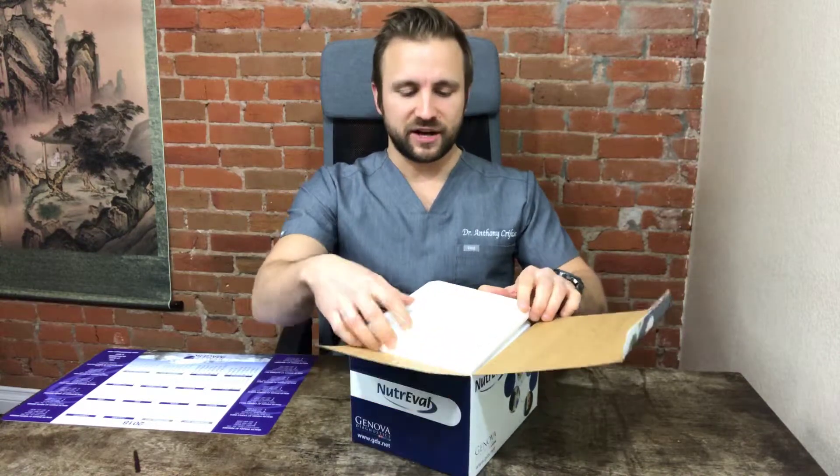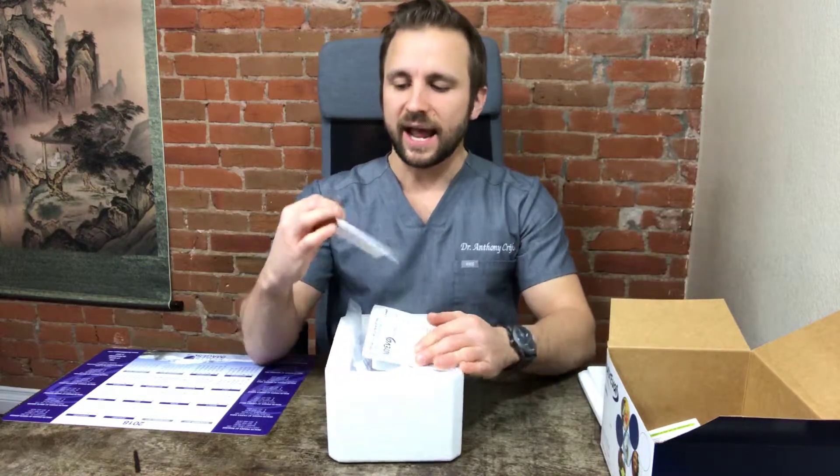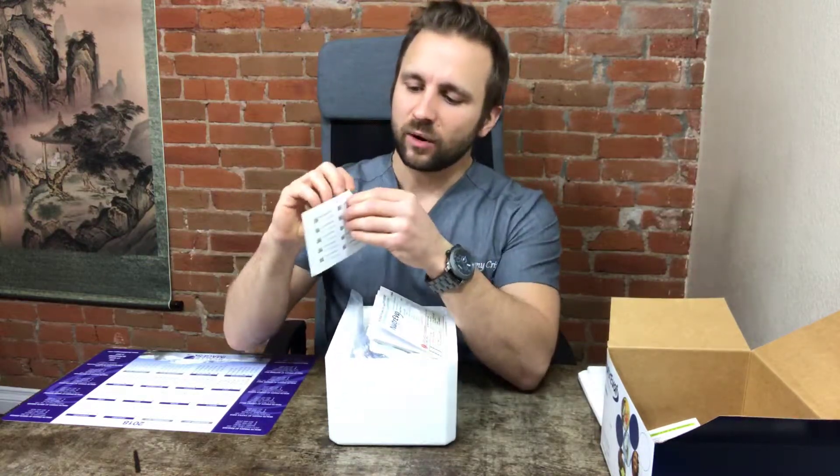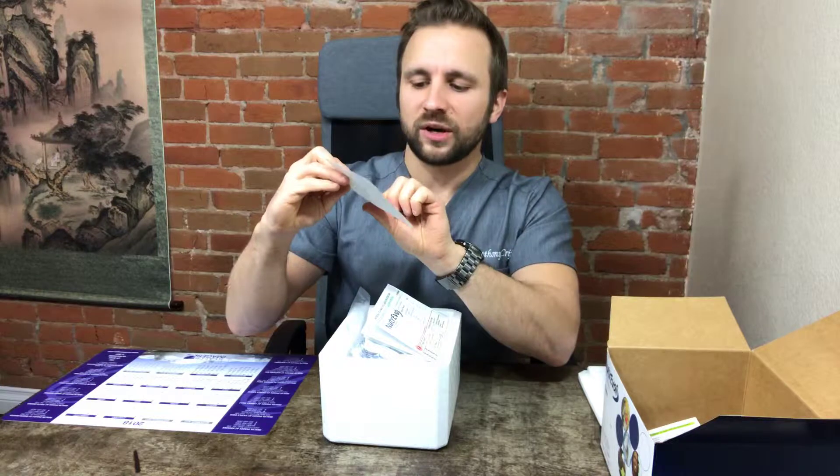First, we want to make sure that we have the correct stuff in the box, so let's open it up. The first thing you're going to have is a styrofoam box. Inside the top, you'll see a little label form — these are peelable. This is where you're going to put your date of birth. I recommend filling these out immediately when you get this test kit so that you do not forget.